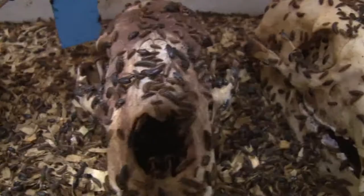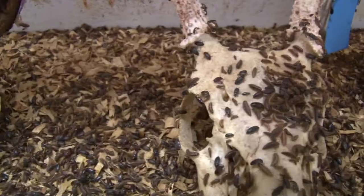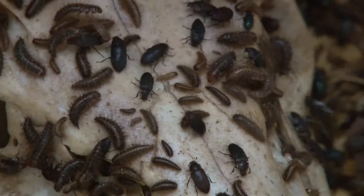I would never go back to boiling. I did that for two years, and this is a better way. There's a lot more detailing on the deer skull if you do them with a dermistid beetle. I'm happy with the job that they do.